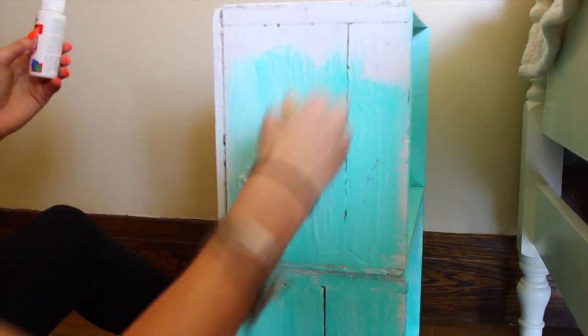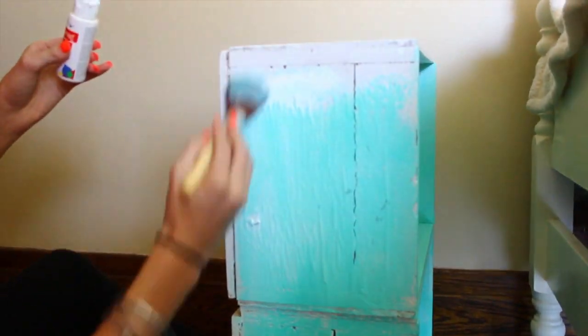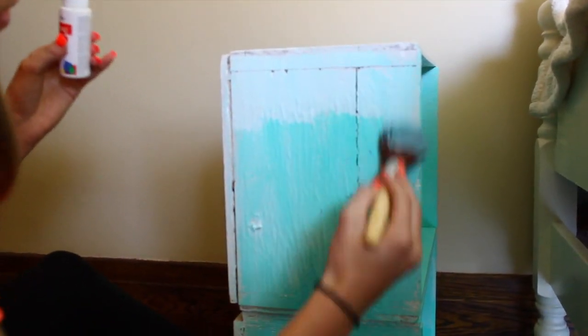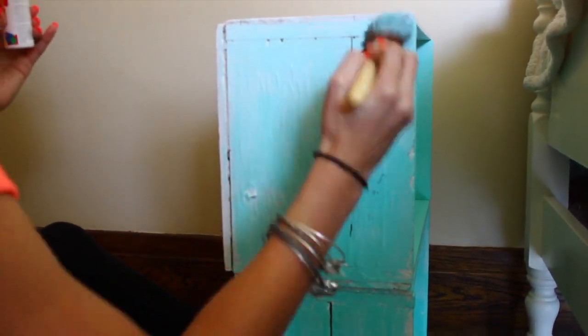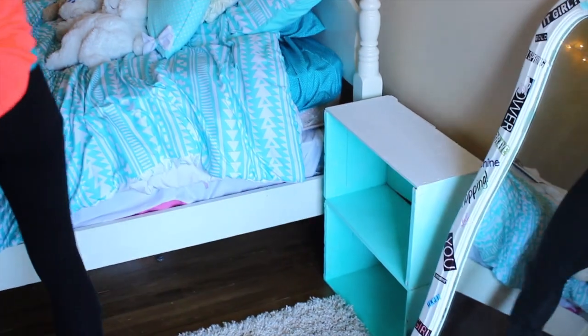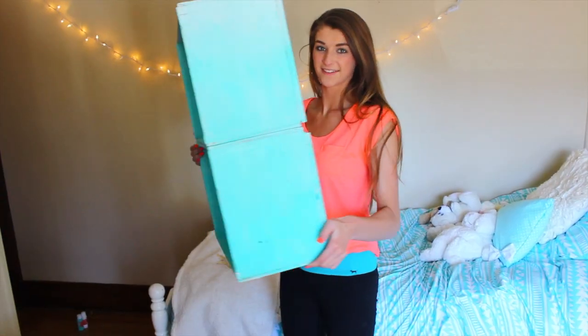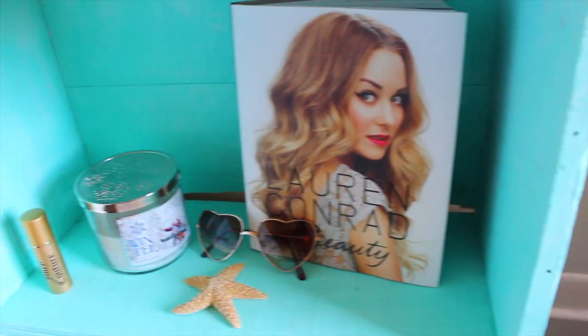I wasn't even planning on showing you guys this, but I started doing this DIY while making this video and thought it was a really good idea. It's super easy and that's pretty much all you do. I did that to all the other sides as well, then placed it next to my bed, put some of my essentials on it, and made it look all beachy and adorable.